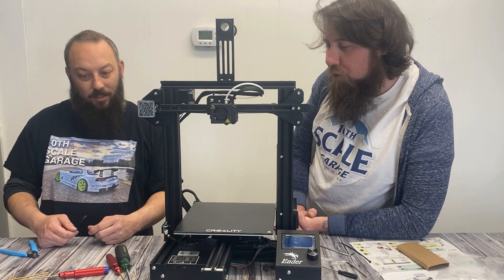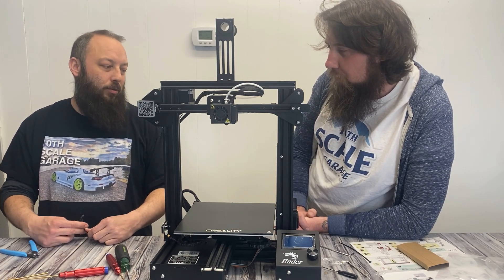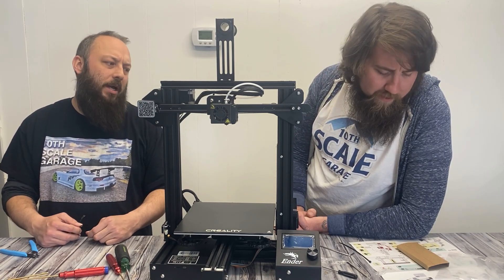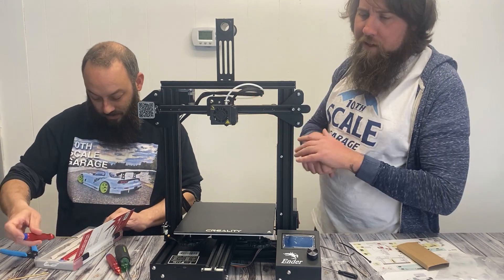What do you think of the instructions? Easy to follow? Was it difficult to assemble? I could use a little bit more, but overall not bad. All right, let's get a table and get this thing set up, plug it in, and see what happens.